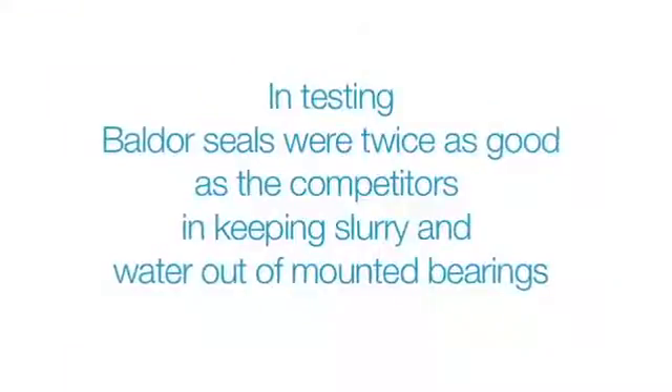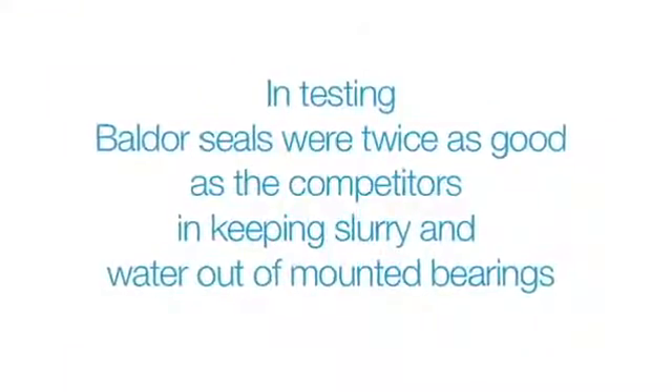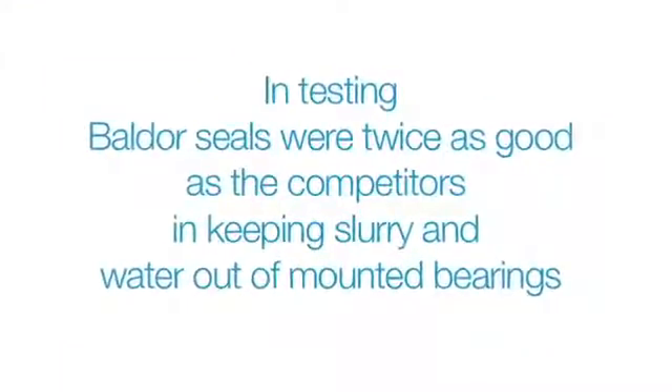In testing, our seals were twice as good as the competitors in keeping slurry and water out of mounted bearings. Keeping lube in is another design feature of our seals. Our triple lip seal keeps liquids out and keeps grease in.